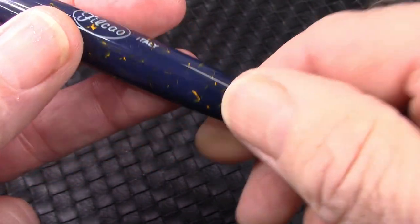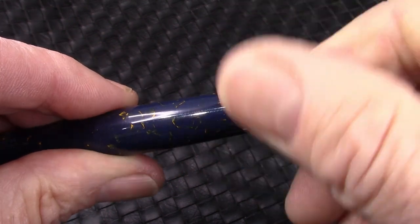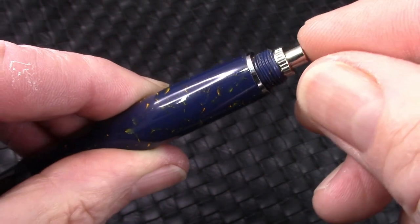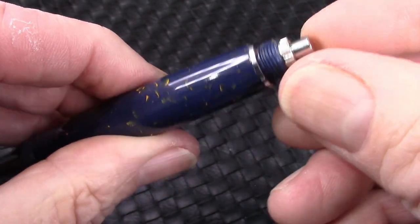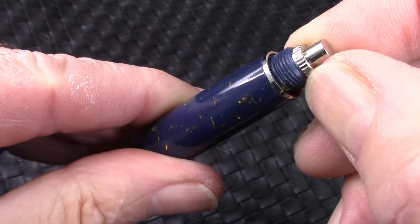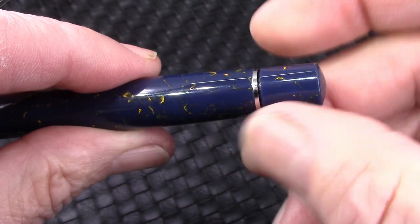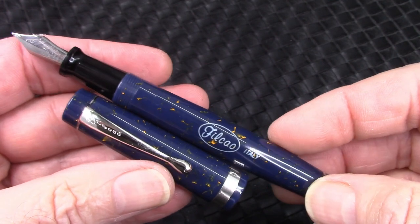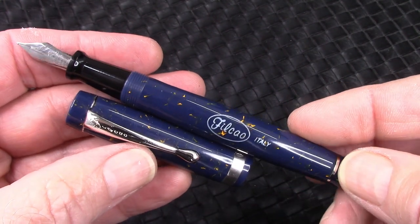What's the filling mechanism? You take off the blind cap — and it is a real blind cap — and you'll see a button that activates a sack, I'm assuming. Interesting neurons there. You could take it apart easily, which is always good, but I'm not taking this apart.